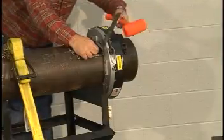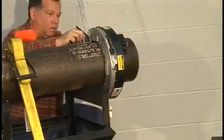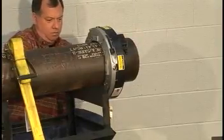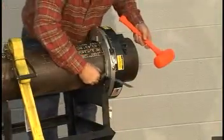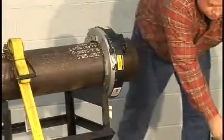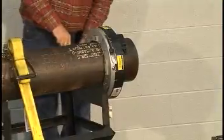A square is provided to check that the clamshell is square to the pipe surface. A rule can be used to measure the distance between the outside of the pipe and the inside of the ring for more precise centering. Tighten the locators securely.